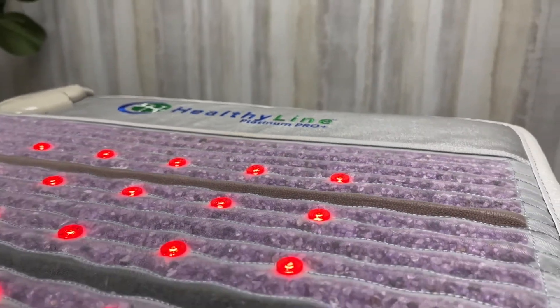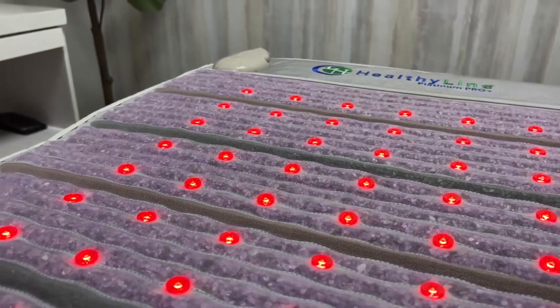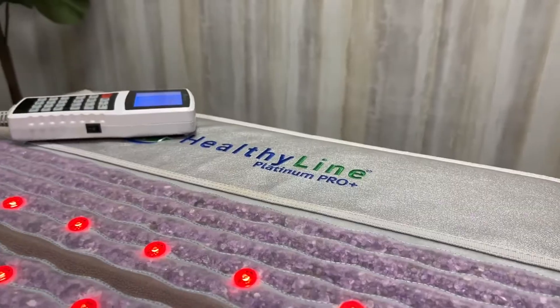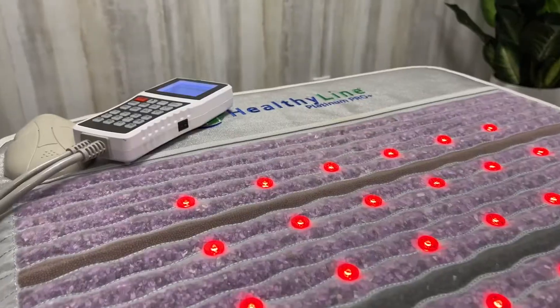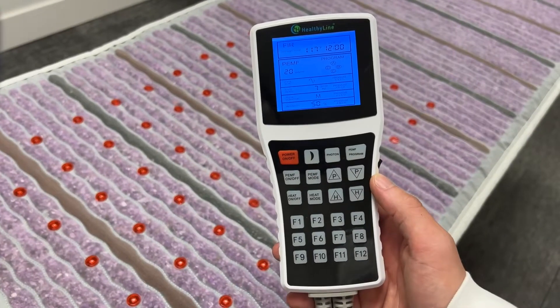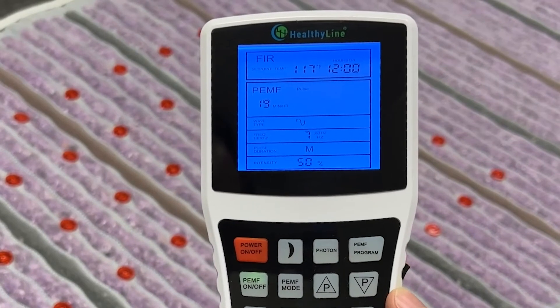PEMF, or pulsed electromagnetic fields, uses invisible magnetic waves to stimulate your body at a cellular level. Because you aren't able to feel PEMF, customers sometimes wonder if it's working. There are a few ways to determine if your PEMF is working on your Platinum Mat, the easiest of which is to look at the controller. If you press the PEMF on/off button and the controller reads 'pulse' on the display, this means that PEMF is active.